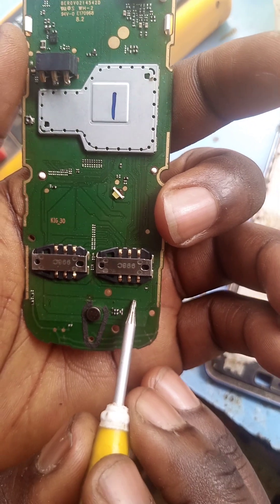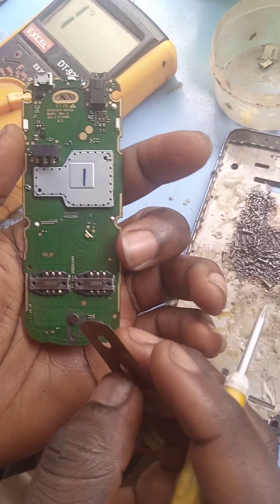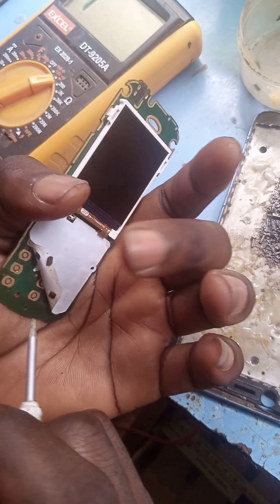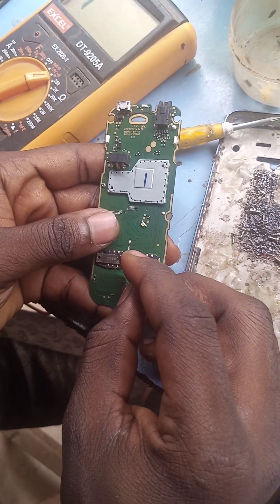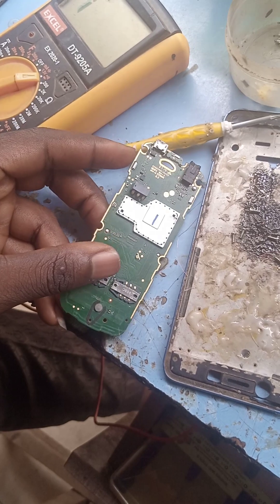Number seven is not working here. So what you do — take your razor, this is your razor — and you scratch the middle of this, or from anywhere here. Then take your jumper wire and tap it to the seven and it's going to work. I've done that now.